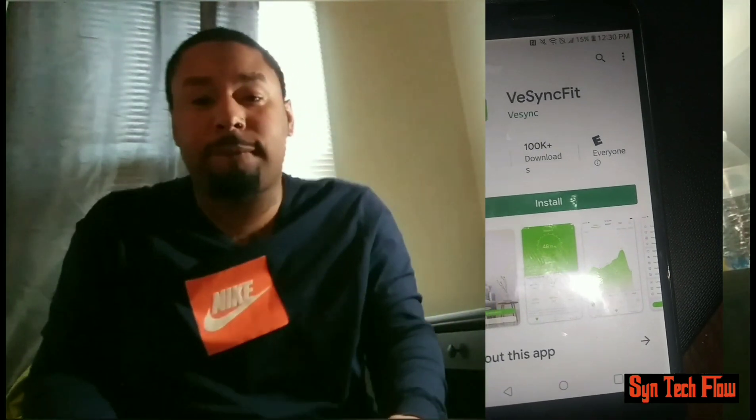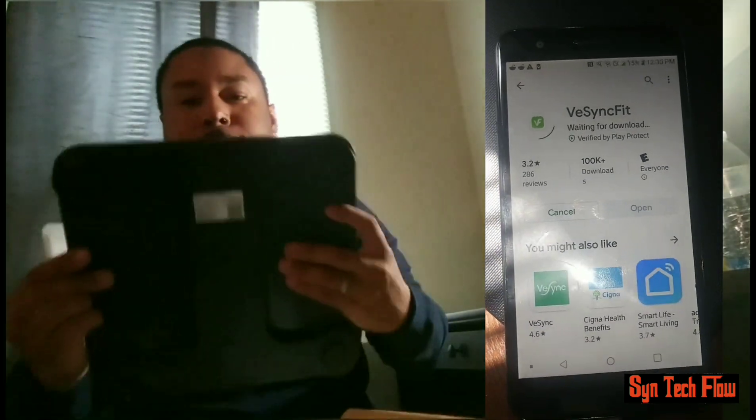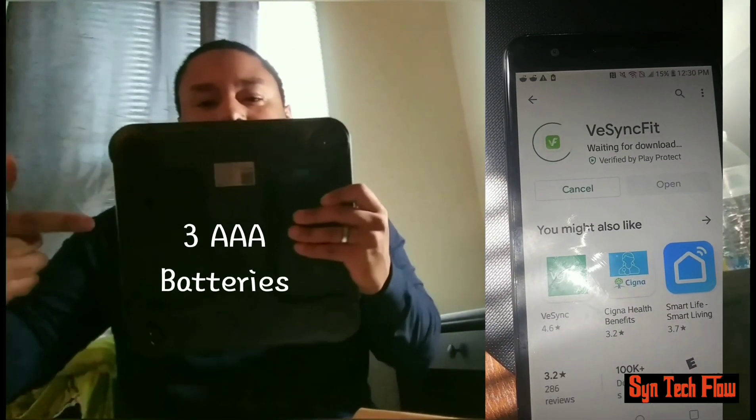So you can get started right away. Upon arrival, connect your phone to your scale through the V-Sync app to record all of your progress and share if you would like. And on the back, you got three AAA batteries.